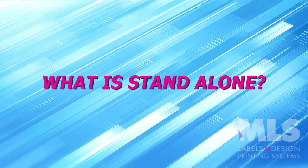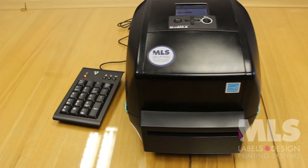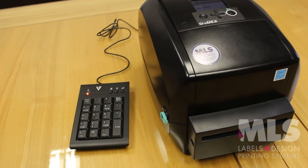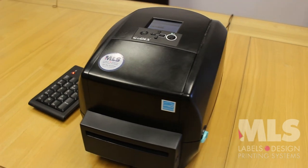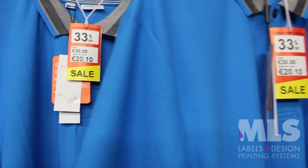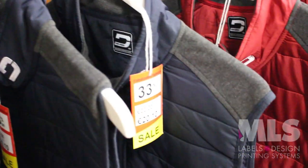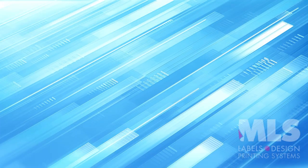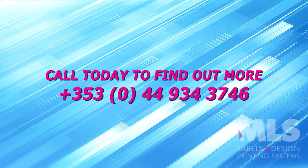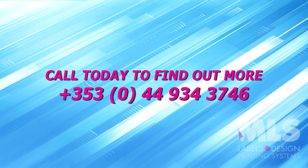What is Standalone, you may ask? Standalone means all you need is a single power socket to plug in the printer. You can print as close to the merchandise as you want to discount and have the tickets quickly without needing to leave the shop floor and use an office PC. MLS Standalone Swing Ticket Printer is quicker, more legible and easy to do compared to writing by hand. Phone MLS Labels on 044 934 3746 today to find out more.